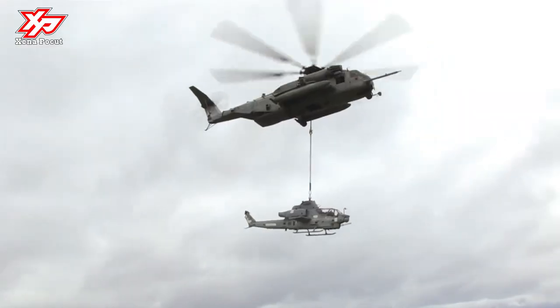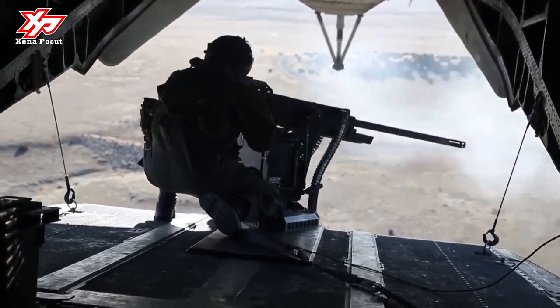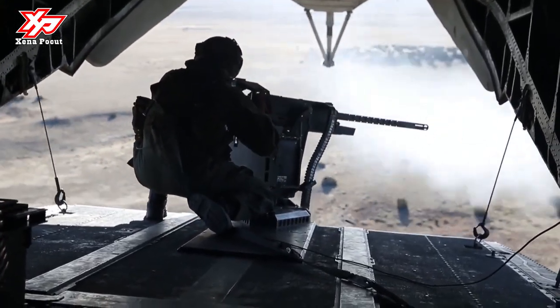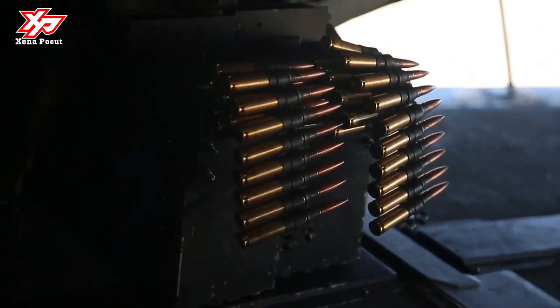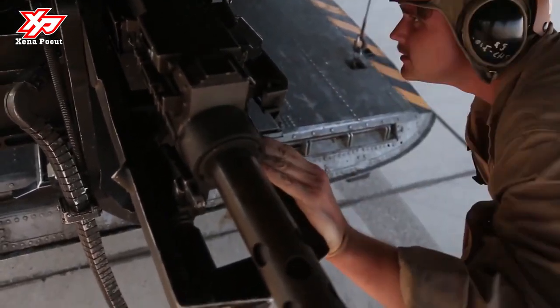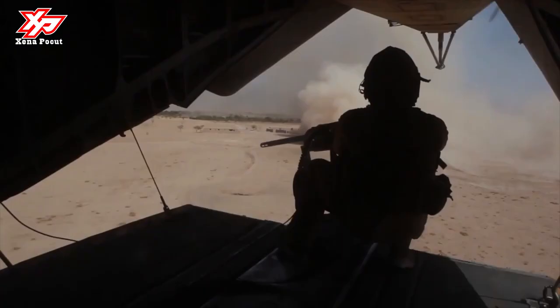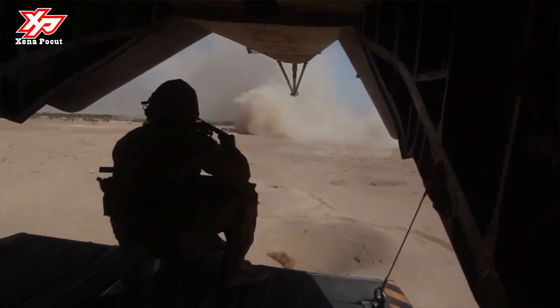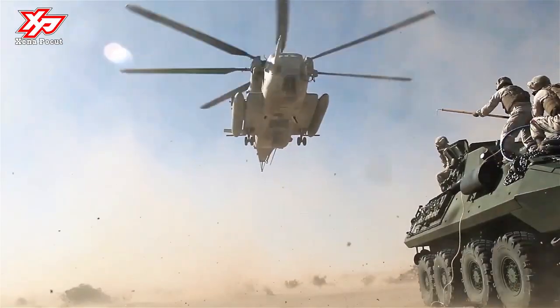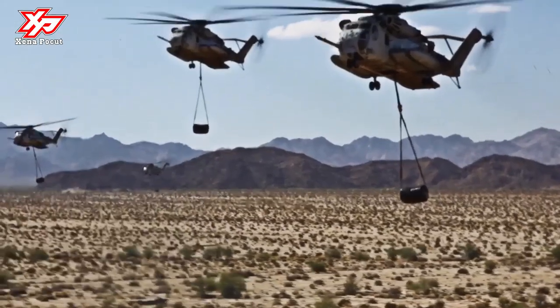The Sikorsky CH-53K King Stallion, which has new engines, new composite rotor blades, and a wider aircraft cabin, is set to replace the CH-53E. The CH-53 was the product of the U.S. Marines Heavy Helicopter Experimental HHX competition begun in 1962. Sikorsky's S-65 was selected over Boeing Vertol's modified CH-47 Chinook version.